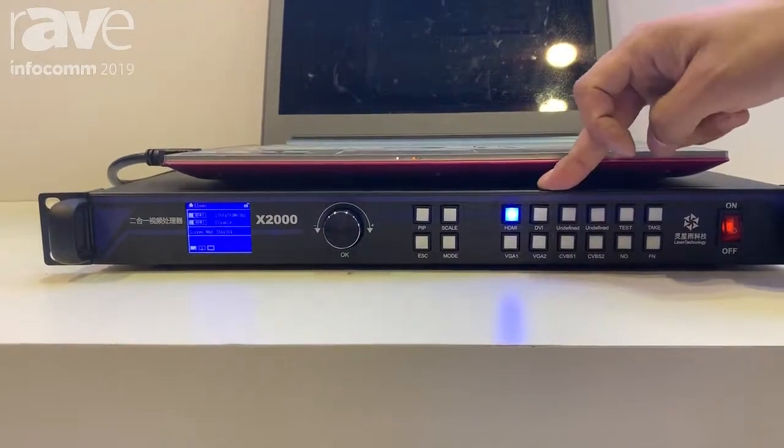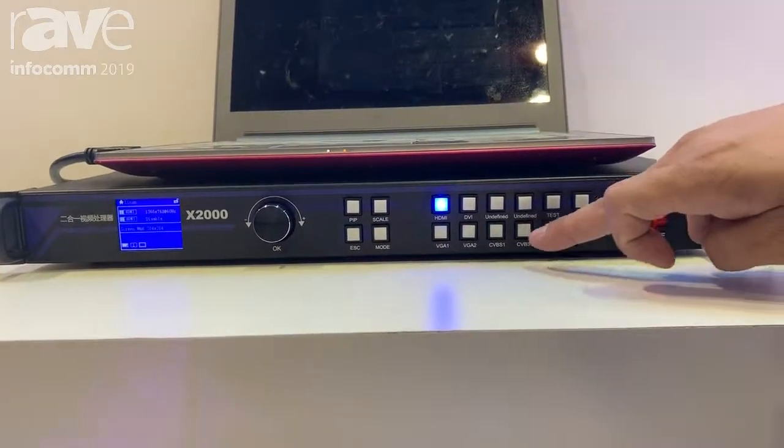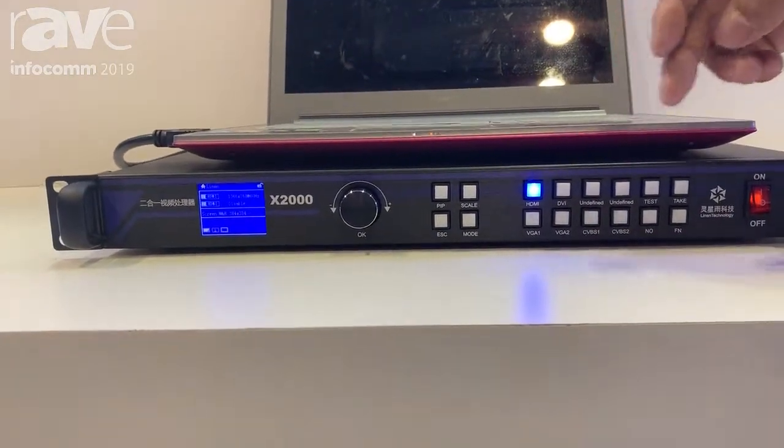For this video processor, it has HDMI, DVI, VGA, and CVBS as input options. And also it can support picture-in-picture and two images.